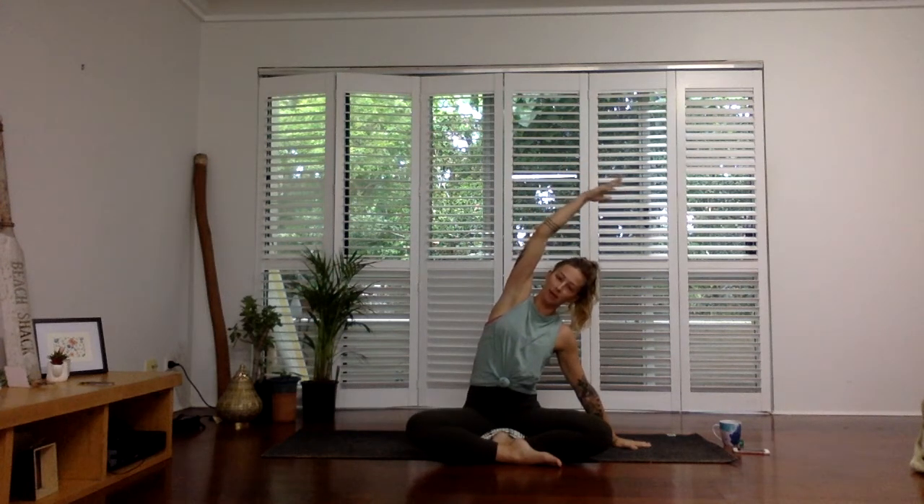Same thing — as your right fingertips reach up and over, ground down through your right sitting bone. Long side body. Inhale both arms up, interlace the fingers. As you exhale, press the palms to the sky. Just watch your shoulders here — they always want to creep up to the ears. See if you can drop them down and make space between the shoulders and the earlobes. Gently release the arms and give them a shake.